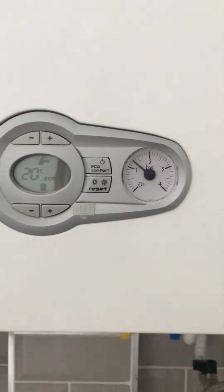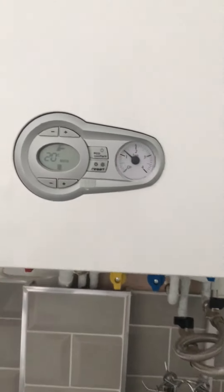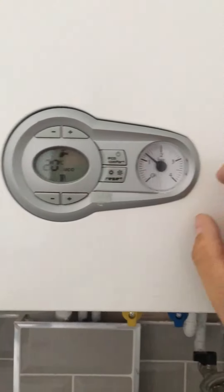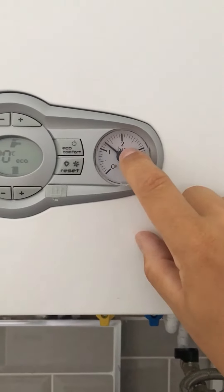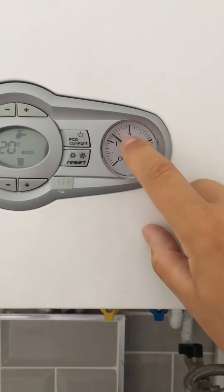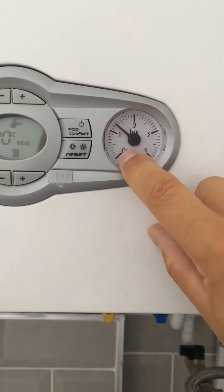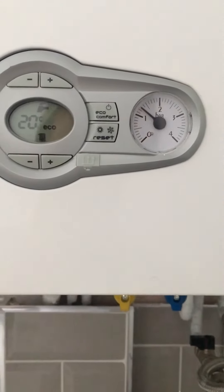If you've got a problem where there's no heating and no hot water, come to your boiler — it will sometimes give you an error code, but one of the main things to look for is the pressure. Over time the pressure drops down, and that gives you no hot water and no heating.